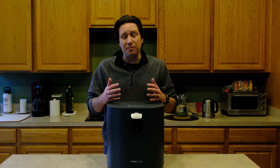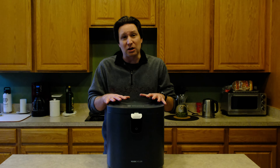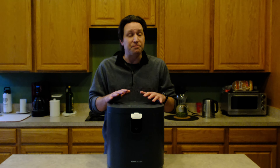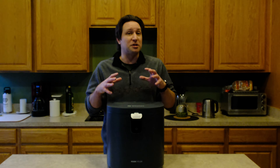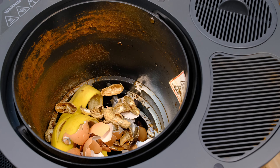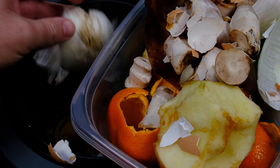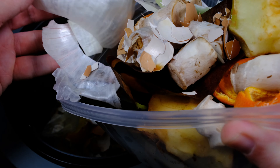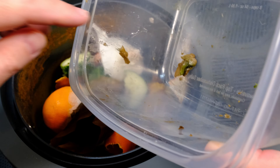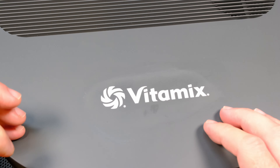The other issue that I know people are going to have a problem with is that this does use electricity. It uses about one kilowatt on average per cycle. You can help this out a lot by putting in stuff that's fairly dry. If you throw a watermelon in here, this thing's going to use like three or four kilowatts because that's primarily water, and this heats up to boil off the water. But if you're throwing all your food scraps in a bucket and then adding it to this after a day or two, it's going to be a lot drier and not use as much electricity.